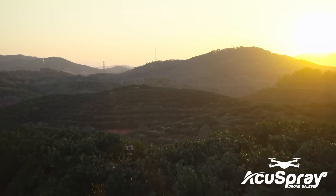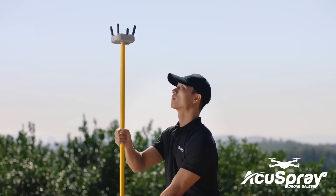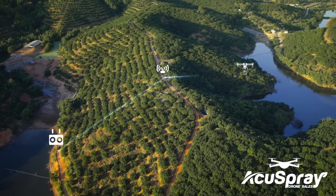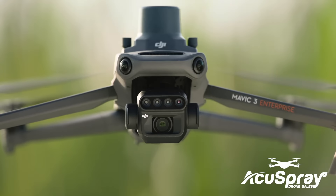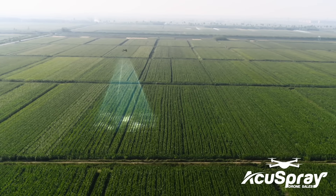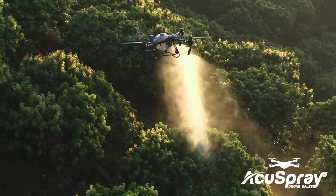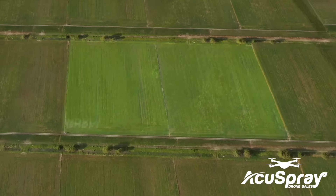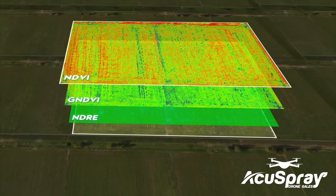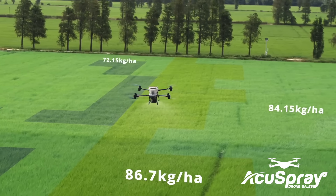When flying in areas with hills and obstacles, the optional DJI relay module helps maintain connectivity for improved operational safety. With the DJI Mavic 3M, capture high-resolution maps of fields and orchards to elevate the DJI Agras T50's work efficiency. For fields with growth variations, generate prescription maps to guide the DJI Agras T50 in variable rate spreading and spraying to grow more with less.